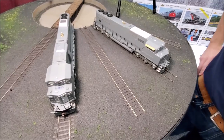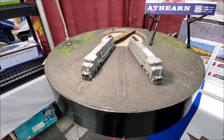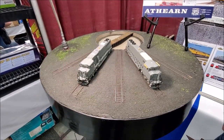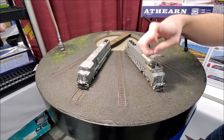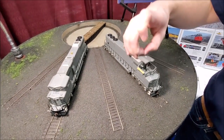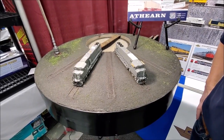Thanks Matt for your time. Looks like another great Genesis release in 2.0 with that Tsunami 2 decoder and that great Genesis drive — should be a smooth operator. Thanks James, thanks for coming by and checking these out for everybody. As always, you guys can shop online at trainworld.com.